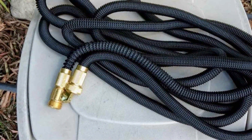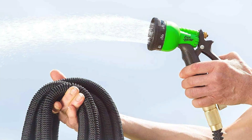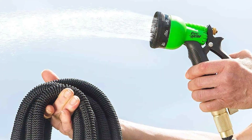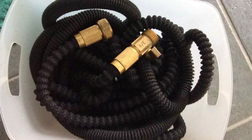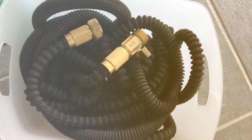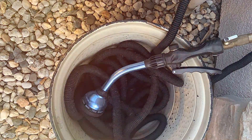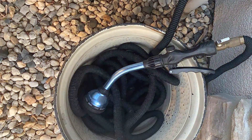The solid brass connectors and shut-off valve provide a secure and leak-proof connection to your nozzles, sprinklers, or other attachments. The eight-pattern rotating nozzle included with the hose allows you to easily switch between various watering modes, from gentle mist to high-pressure jet. With its lightweight and flexible design, the Flexi Hose is a pleasure to use, whether you're watering your garden, washing your car, or cleaning your outdoor spaces. It resists kinks, tangles, and twists, ensuring a smooth and uninterrupted water flow.